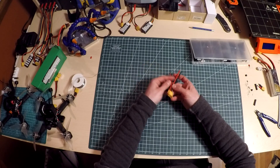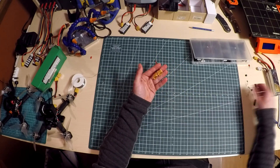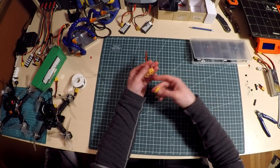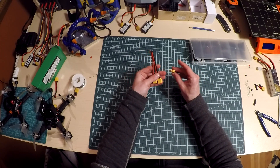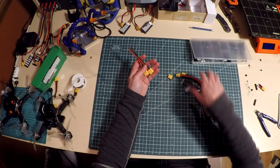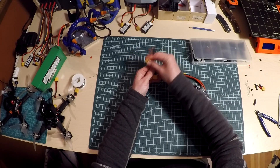I've got two XT60 connectors that are this style, and I've got one of those. These are going to hook up to there, and then that will hook up to my quad.